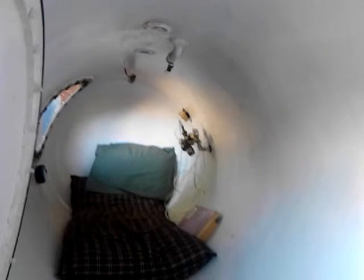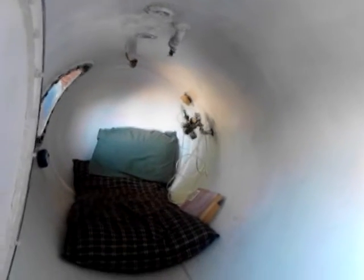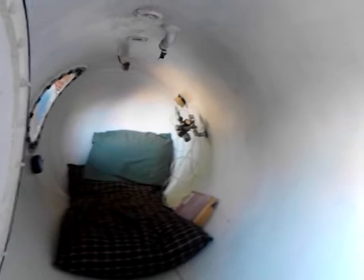Above that I've got a depth gauge — you can just make it out. That tells the depth, like if I was diving underwater.